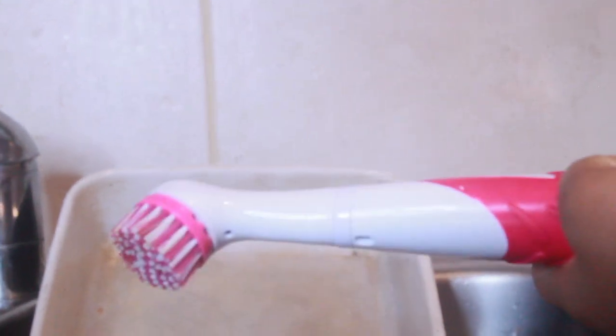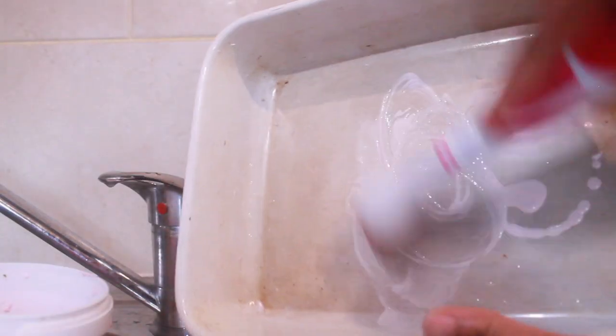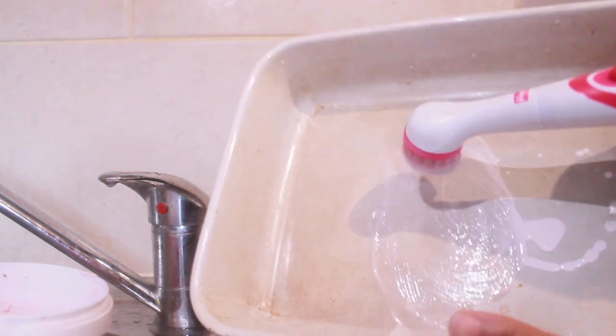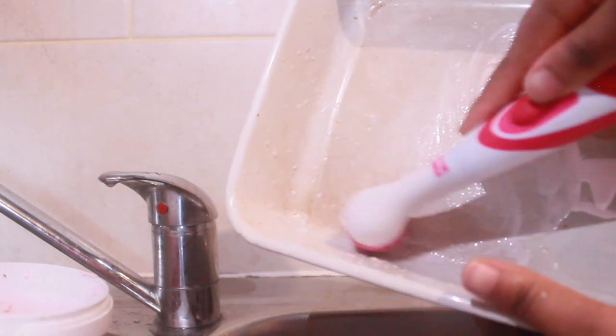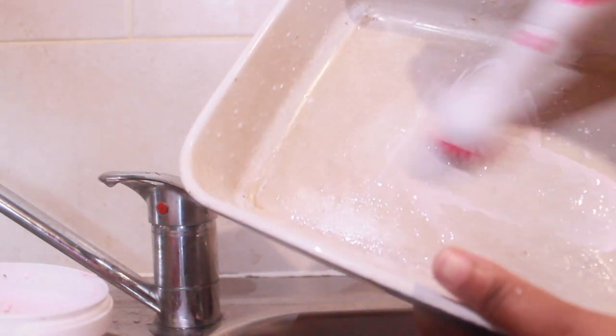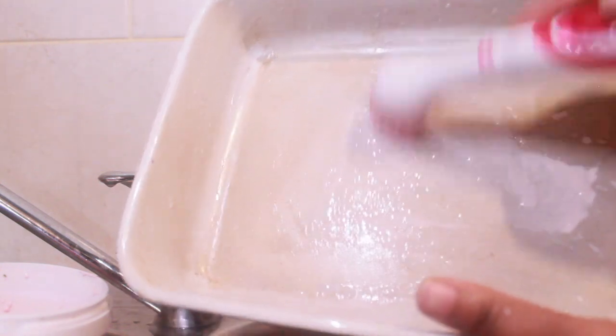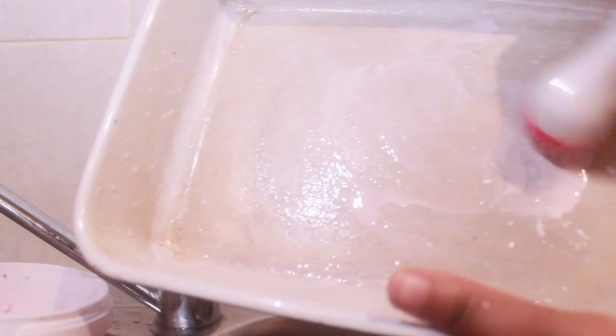Now back to the kitchen — I've also been using the scrubber to evenly spread out my product. I'm putting the Pink Stuff paste onto an oven dish that needs a deep clean. I've really been enjoying this brush; it's made life so much easier. I could use a normal scourer, but if it's there and it works, why not?